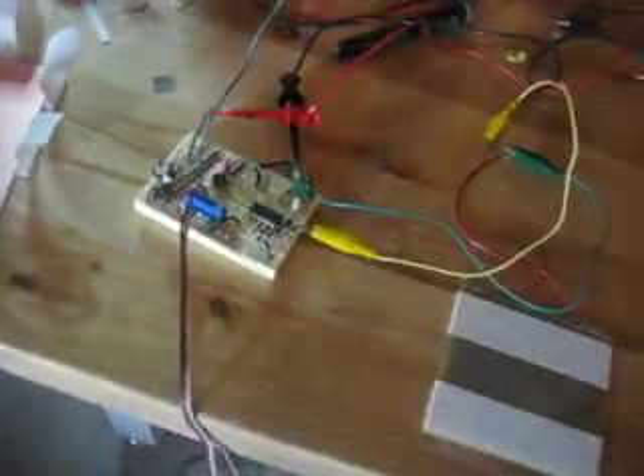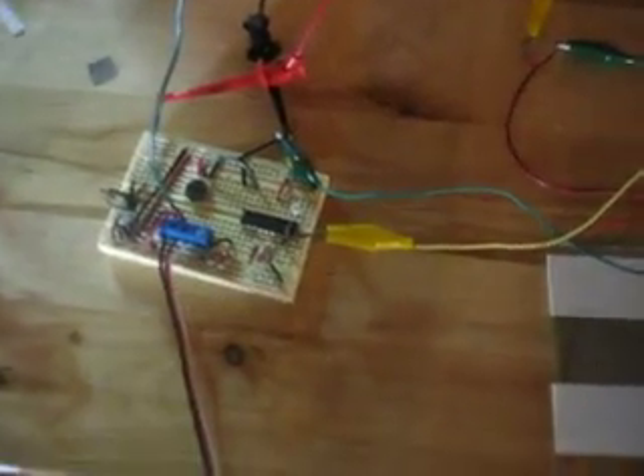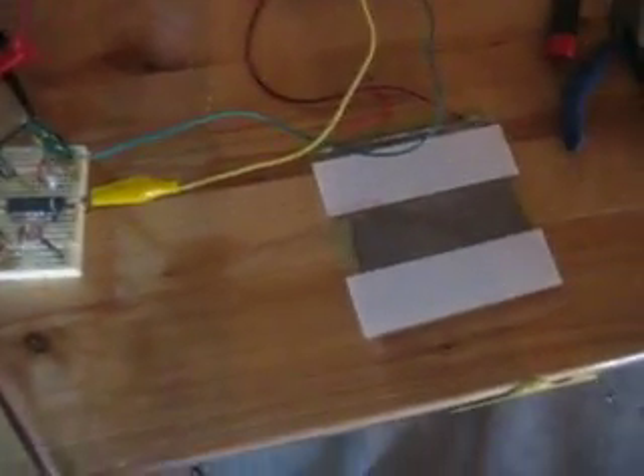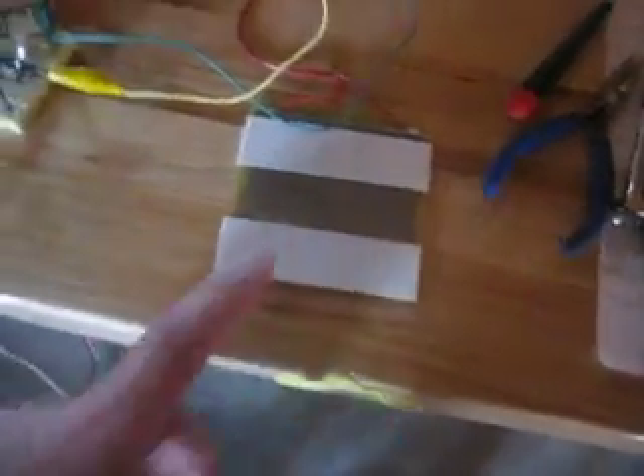The panel uses a pressure sensitive conductive rubber. I've got it tied to a microcontroller that is just looking for a low on a specific pin, and it'll trigger the LED for one second and then run right back through the same loop.